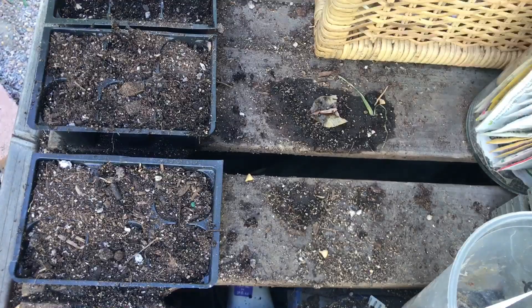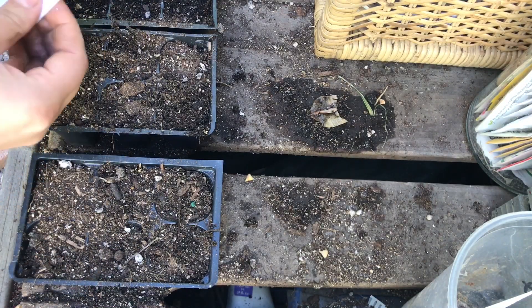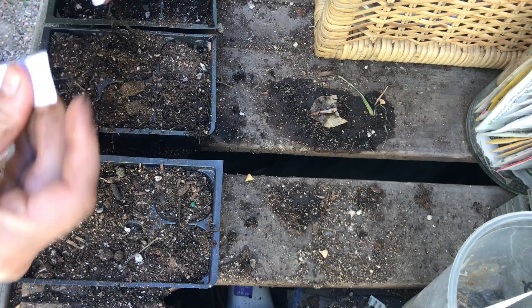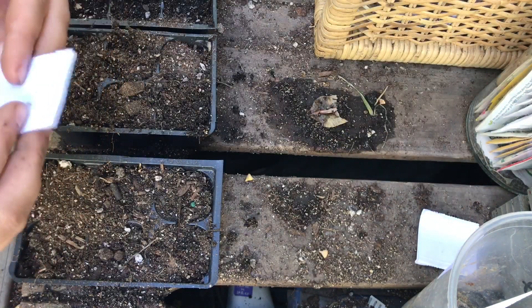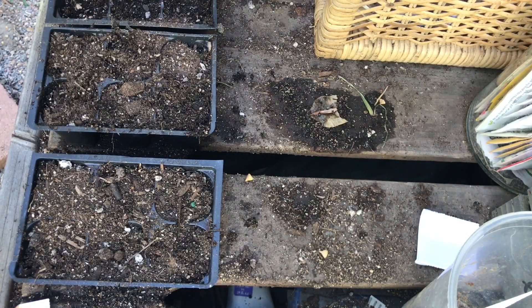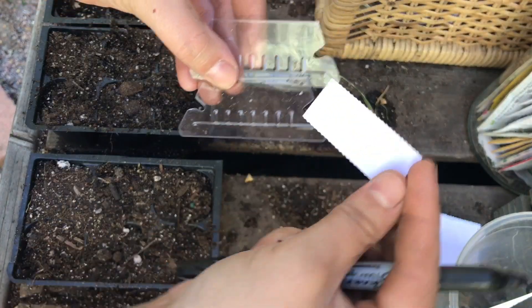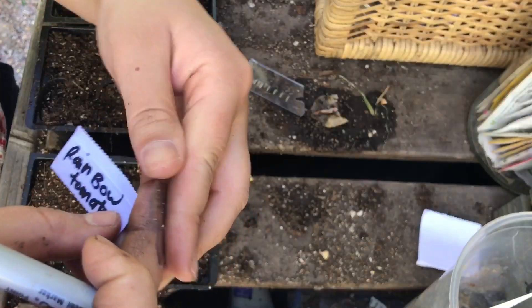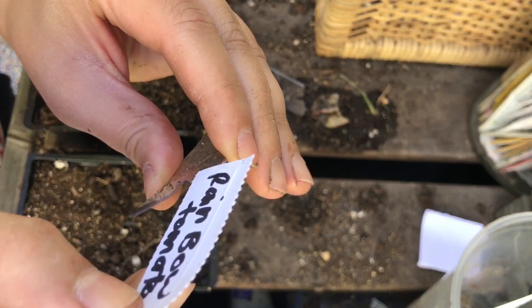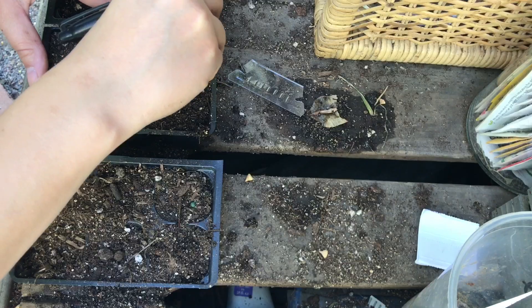When I was at the dollar store, I was looking for popsicle sticks to use as labels, because regular garden labels at the garden store are really expensive. So I was trying to come up with a cheaper way, and the only thing I could come up with was using these tab dividers. I'll just write the name of the variety and slide it in and pop it in — seems to be fitting.